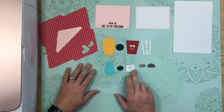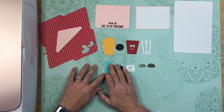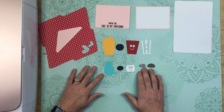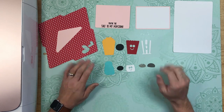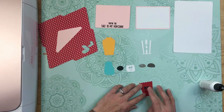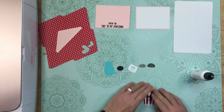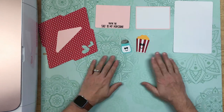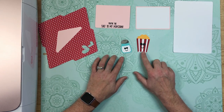For the salt, the black is going to layer underneath the white layer, and then that goes on top of the blue salt shaker. The salt shaker lid then gets layered on top of the blue salt shaker. I'm going to go ahead and do that really quick — I'll speed up the video just a little bit. Our salt shaker and our popcorn box are all put together — aren't they cute?